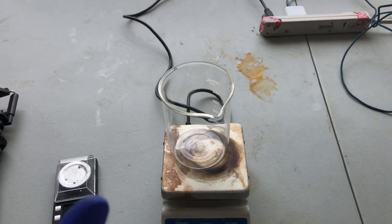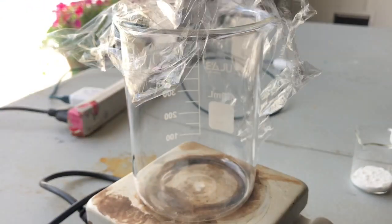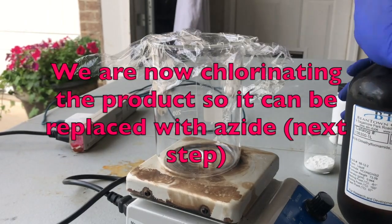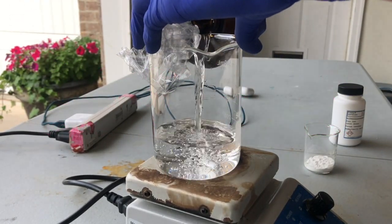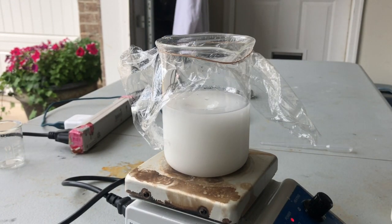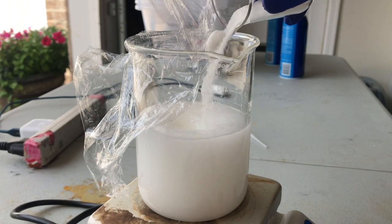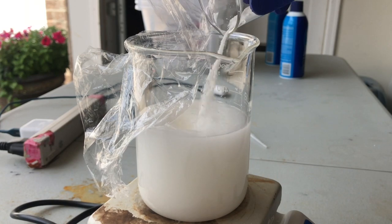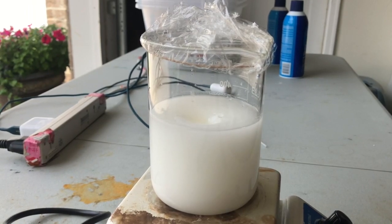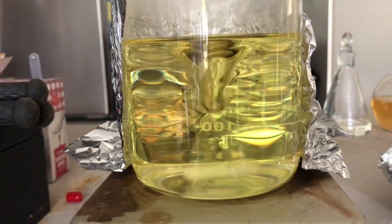For the second step, we're going to need three things: the product we just made, 300 milliliters of dimethylformamide, and N-chlorosuccinimide. I drop in a stir bar, pour in the 300 milliliters of DMF, turn on stirring, and put in our product. Once that's all suspended, we're going to weigh out 20 grams of N-chlorosuccinimide and dump it all in at once — this is all done at room temperature. Now we're going to let it stir for 24 hours. Three hours in, the solution completely cleared up and turned yellow.